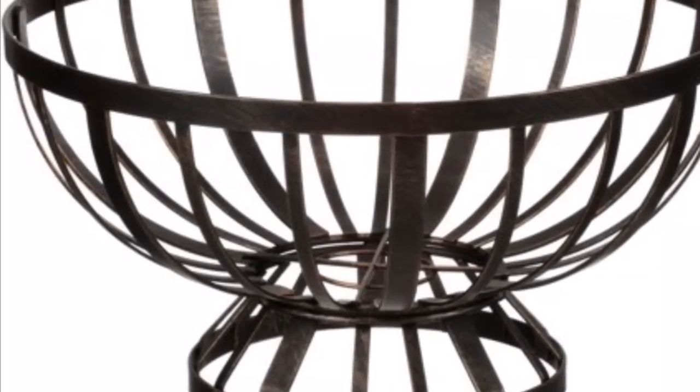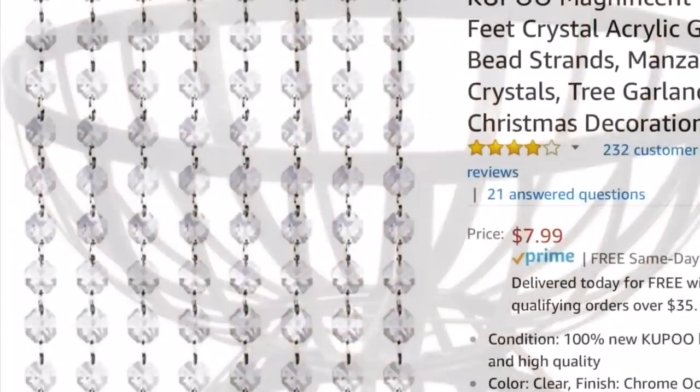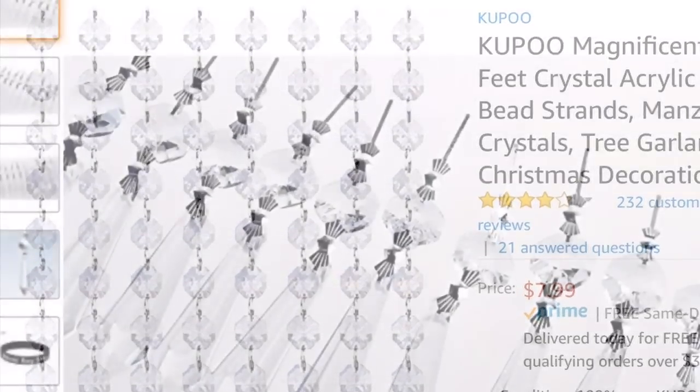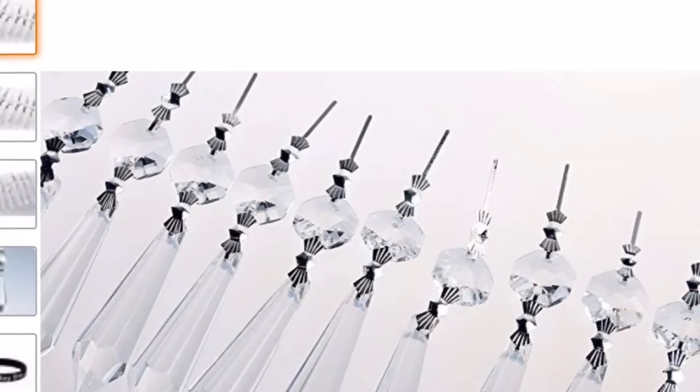Here are the items that I'm using: a fruit basket from Walmart, two packs of Crystal Gems, and two packs of Chandelier Drops.